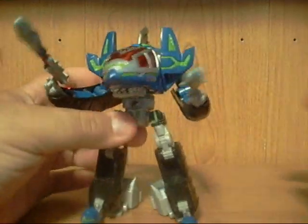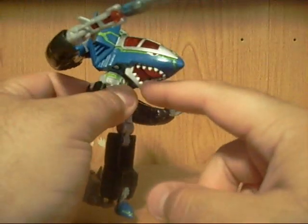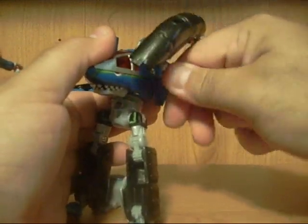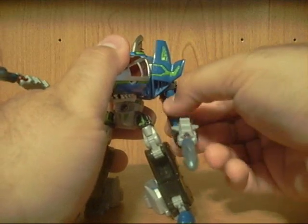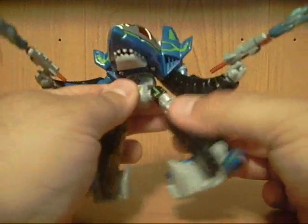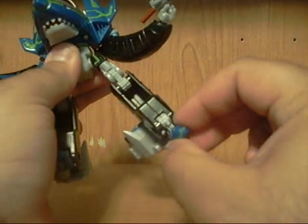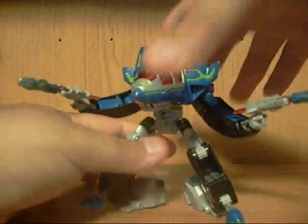Overall he looks really nice in robot mode. Articulation: he's got waist articulation. His mouth can open and close, really cool. His arms can rotate. Arms can go in and out, bend at the elbow, twist. The claws are on a ball joint — you can get a full free range of motion. Obviously no head articulation. Legs go forward and back, bend at the knee, twist, in and out. The foot pivots. Pretty average, decent articulation.